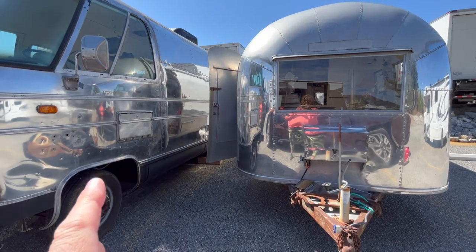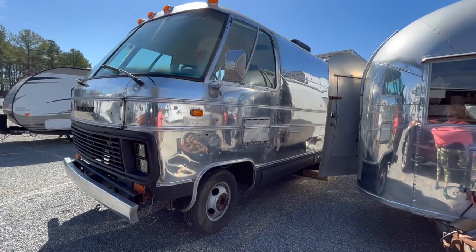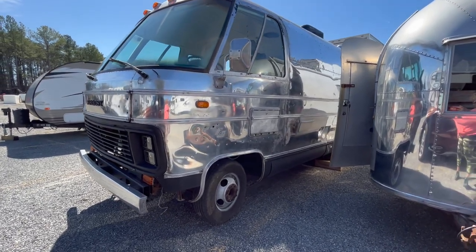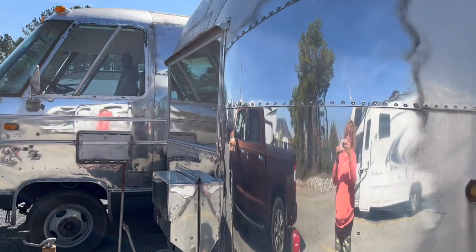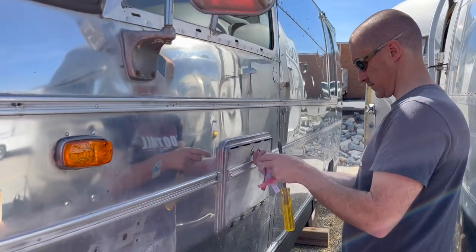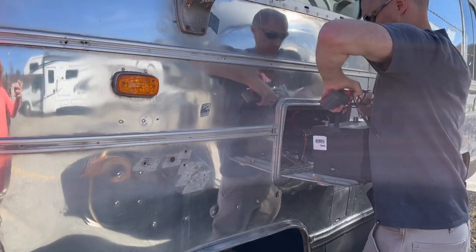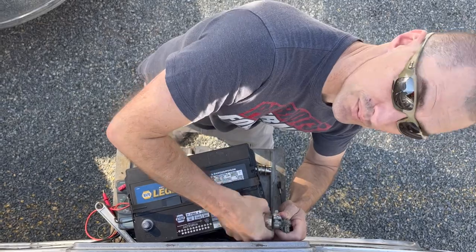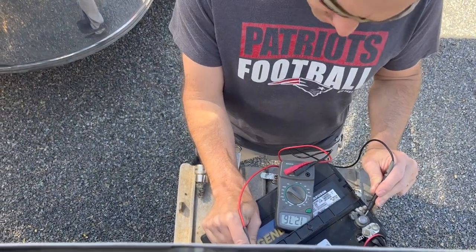Andrew is moving stuff from Dreamboat to the other project trailer so that we can get working on it and have room on the inside. We are getting Dreamboat's battery in, cleaning the post clamp. Starting voltage is 12.75 — 12.76. We'll see what it is when we arrive.